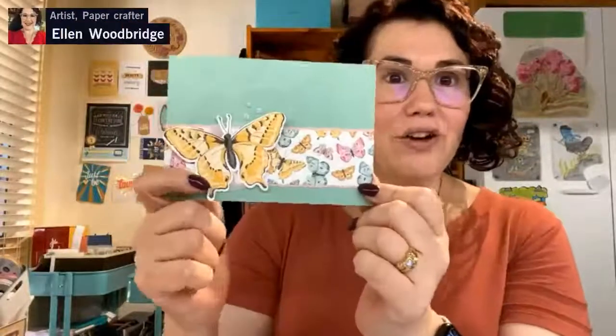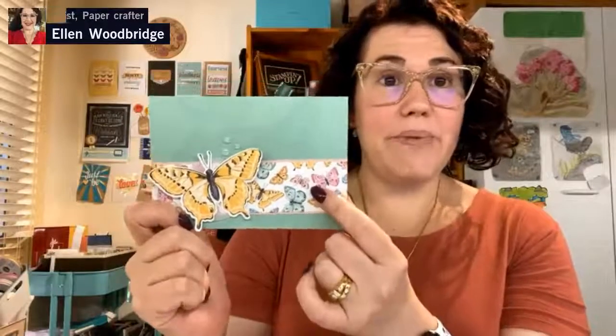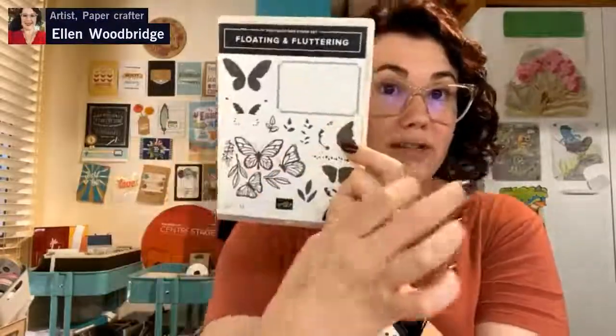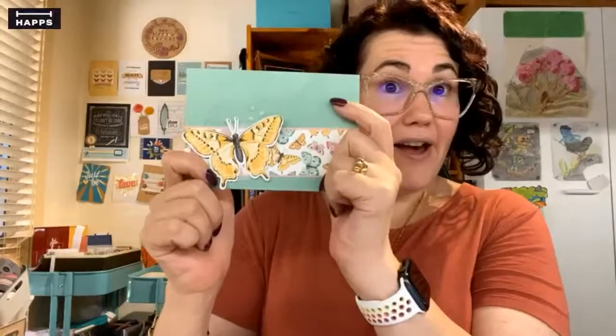So this is the card that we are going to be reproducing today. I have used the butterfly brilliant stamp set and the butterfly bijou paper that is sold out. Unfortunately you can't get that paper, but I'll be showing you a way that we can recreate this.